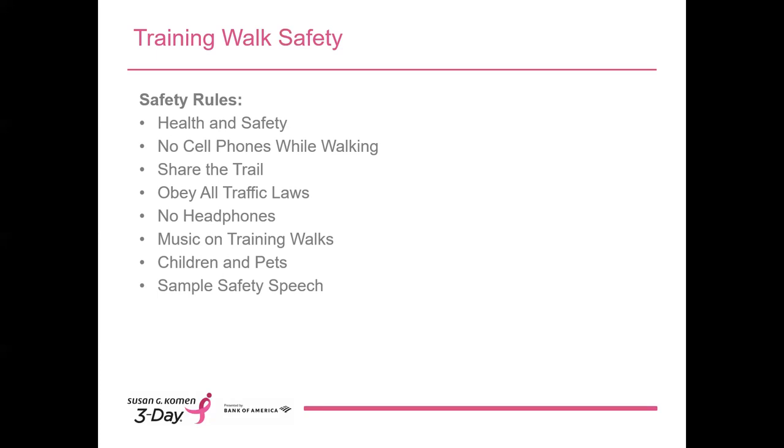No use of cell phones while walking. Walkers are welcome to carry them — in fact, we encourage it. But if they're going to use a cell phone to make a call, send a text, or shoot a video, we ask that they step to the side of the route, stand still until they're done, and then rejoin the walk. Share the trail: most of the routes we train on are public facilities used by many others, so please reinforce the importance of sharing the trail, which means leaving adequate room for people to pass by walking no more than two across, and sometimes walking single file.